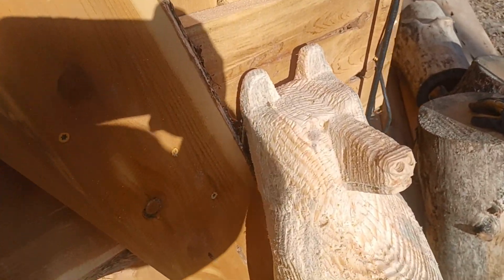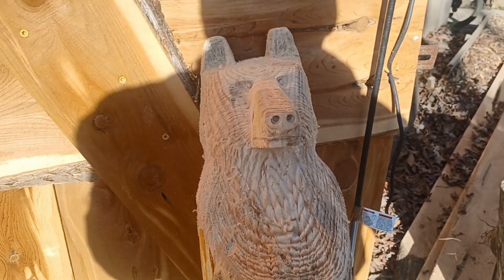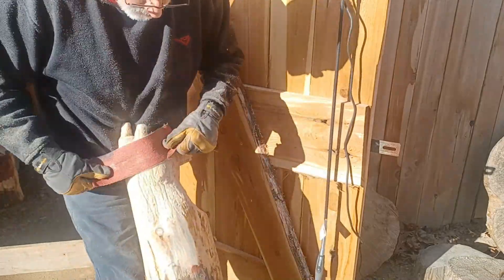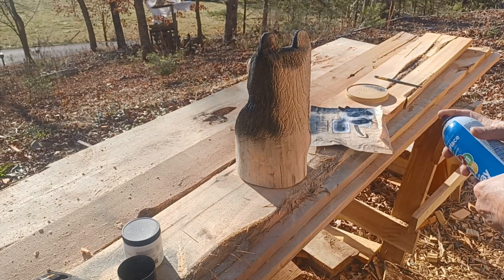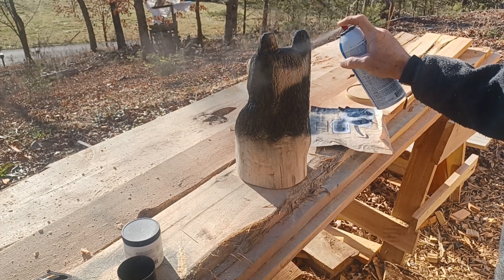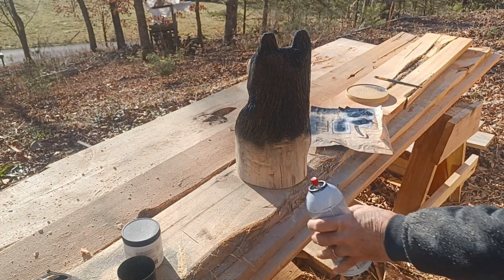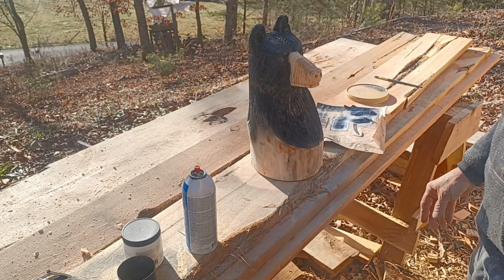Getting close to being done. Sand them up — it's ready for paint.